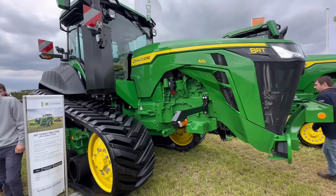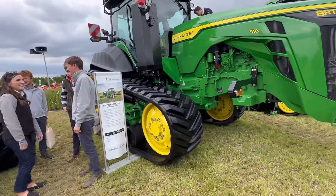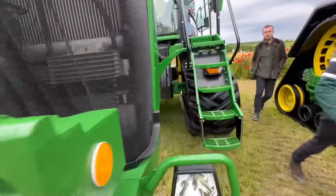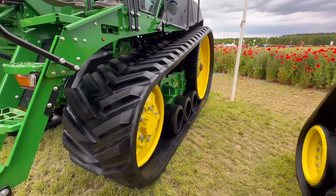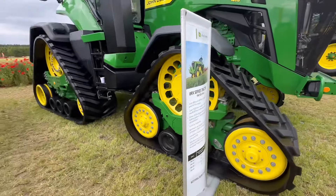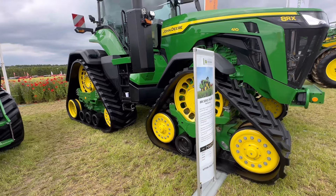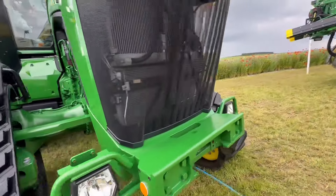Right, we'll go to the John Deere stand now - so from Kuhn to John Deere. They do two tracked 8 Series: you've got the 8RT which is a fixed track, and then - like, get down so you can see there - one fixed track, so it's like skid steer to get it around. Whereas you've got the 8RX which we have - the front tracks turn, they're separate to the rear tracks. Great tractor, really good, love it.